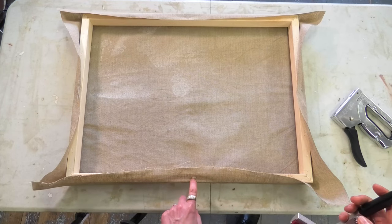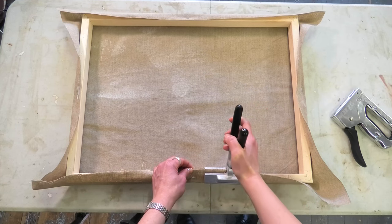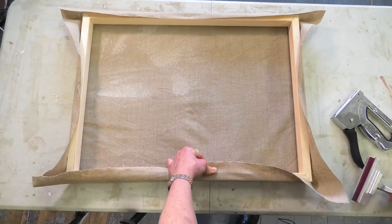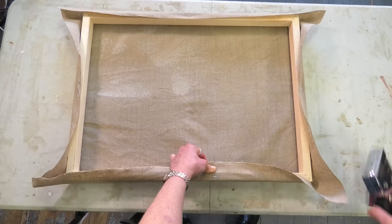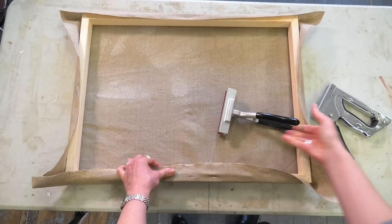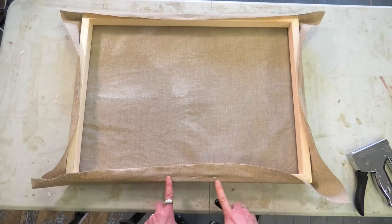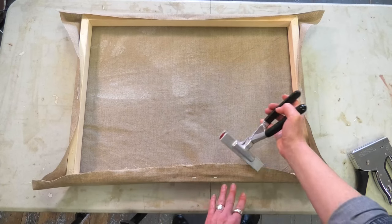I deliberately keep these middle staples not terribly tight, so sometimes they pull out while I'm continuing to stretch the canvas — I'll just redo them if that happens. On the long sides I might do two staples on either side of the middle; on the short side for now I might do just one.